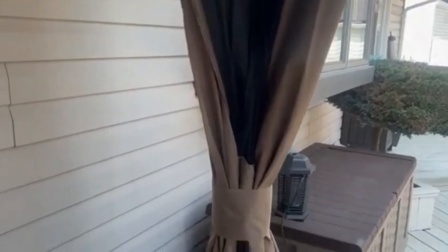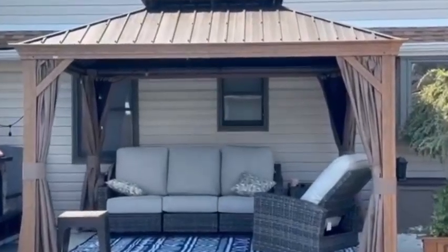If you're looking for a hardtop gazebo, I really, really recommend this one. This one is hard framed. It has rain gutters, which are amazing, and you really don't have to worry about water pooling from the top.